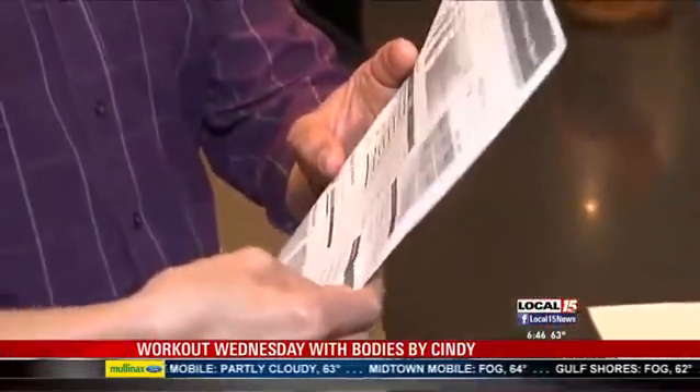It also gives you your body type, and then it also gives you this, which I like. It says, do you need to lose weight, do you need to actually lose or gain fat or muscle — and yours just says you need to gain 0.2 pounds of muscle.